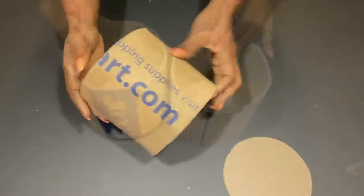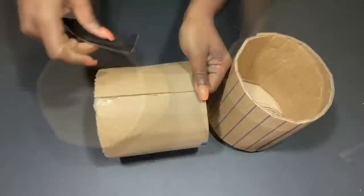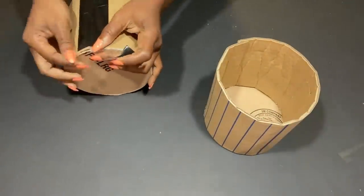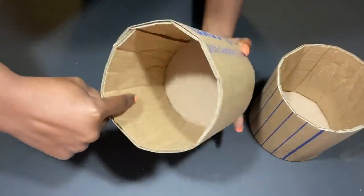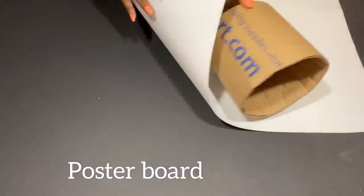I made two of these because I'll be making two tables. I'll be using duct tape to hold where the cardboard stops. I need the inside to be smooth, and as you can see, the cardboard on the inside is kind of rough, so I'm going to be using poster board inside.